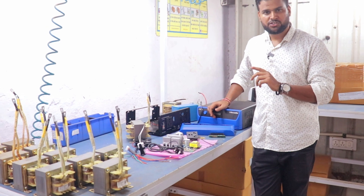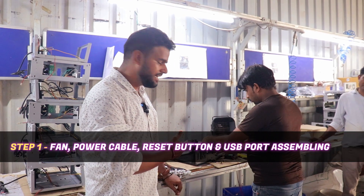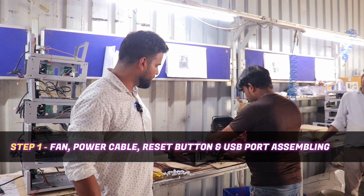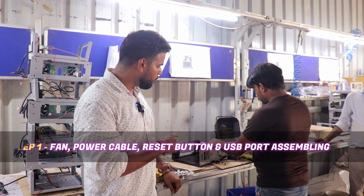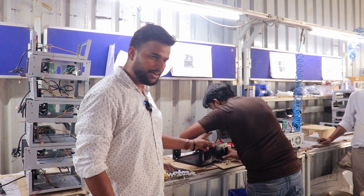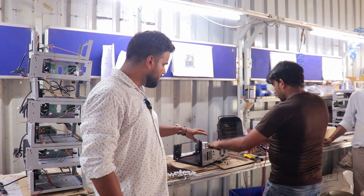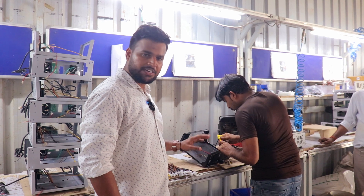Now let's go to the production belt and take a look at all these parts. This is where we are standing — this is the first stage where the body is kept. The body and the socket are fit here.